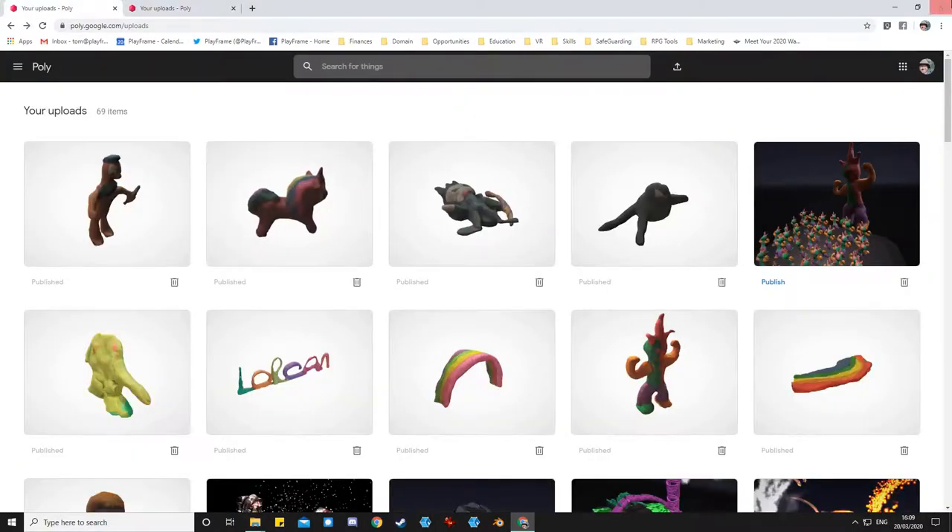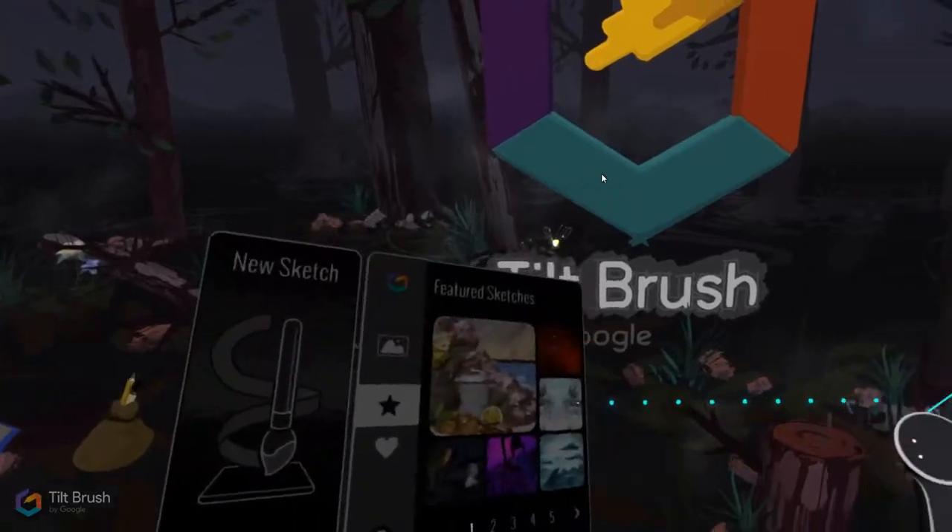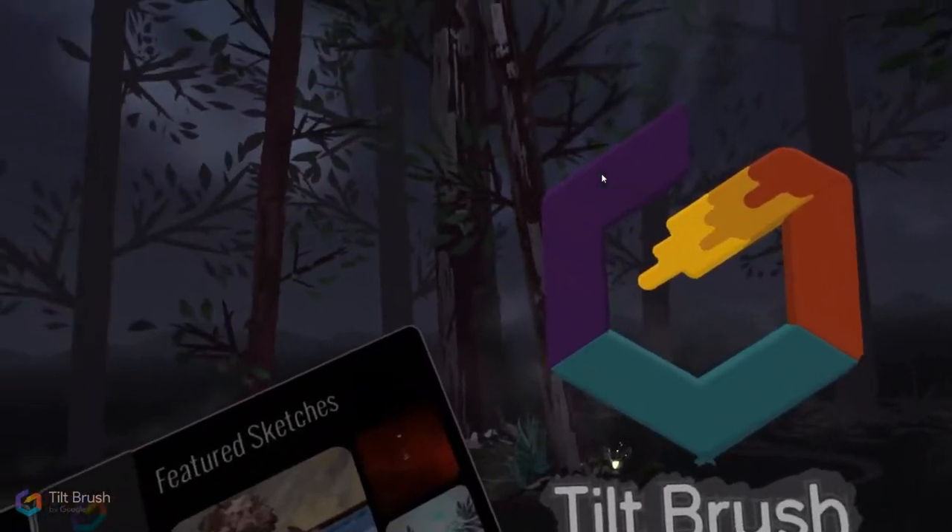That's basically what Poly is. You'll need to log in if you want to upload your models. These are some of the plasticine models that we've uploaded to our Poly, which we'll then be able to download into Tilt Brush. I'll see you in VR.